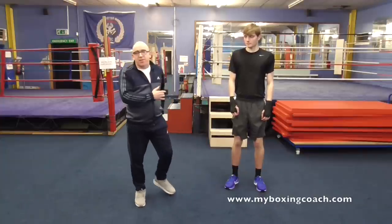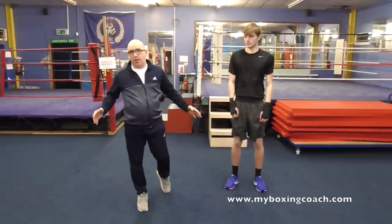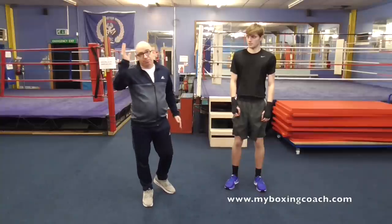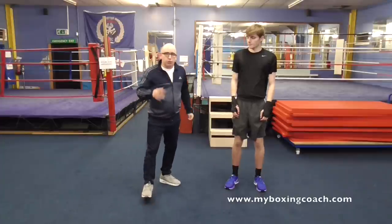This is super effective. This goes on in boxing clubs all over the world. You might look at this and think it's a bit stupid — if you do, well, that's unfortunate for you. It is super effective at making you a better boxer.